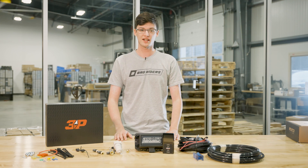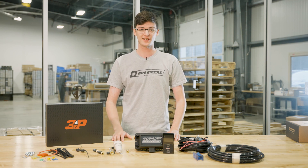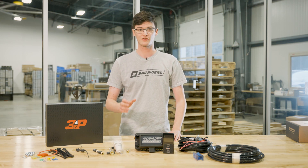I'm Finn from BagRiders and today we're going to go over the Airlift Performance 3P and 3H Air Management Packages. 3P meaning pressure-based presets, and 3H meaning height-based presets. These are really great digital managements with a load of incredible features built in.